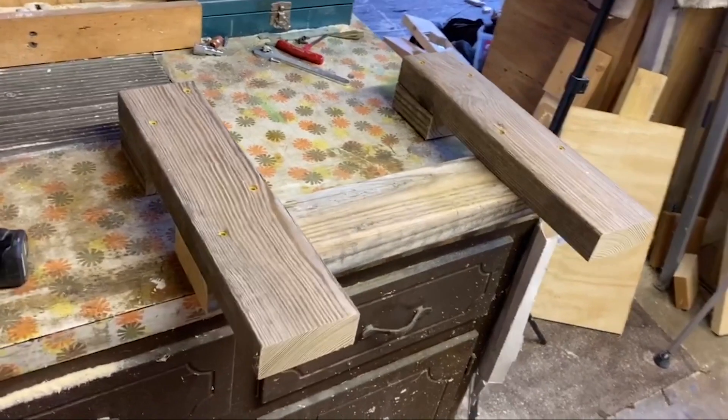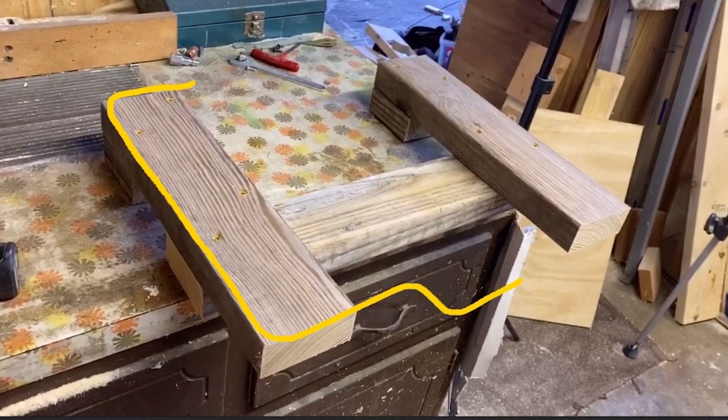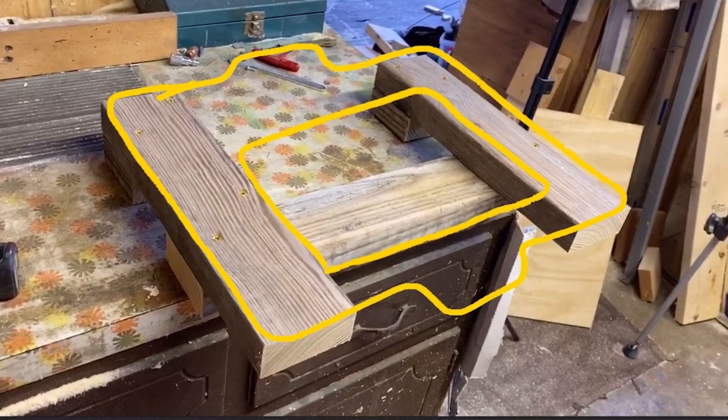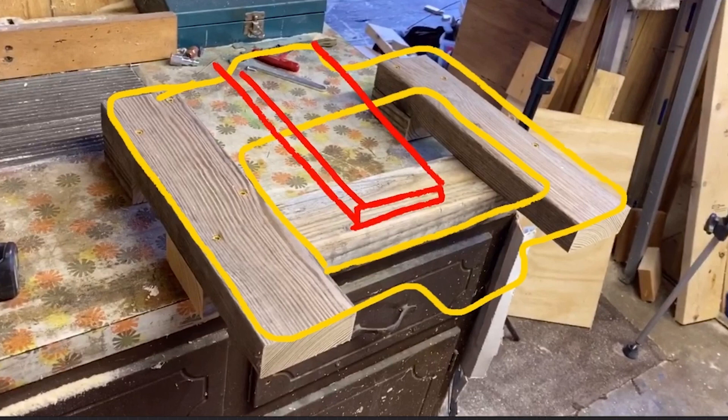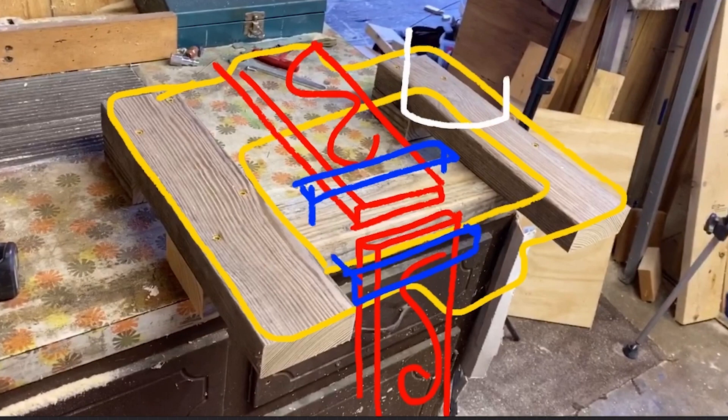Like any good HandyBot project, the first step here is going to be building this jig. The idea is to sit the HandyBot on the jig, positioning the opening at the center where the cutting happens right over this 2x4 in the middle of the jig. I'll be able to clamp a horizontal piece of wood here and a vertical piece of wood here, and from that point I'll be able to lower my tool down and do cutting on the end of one piece and create pockets in the horizontal piece as well.